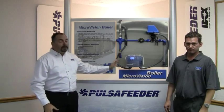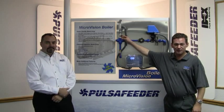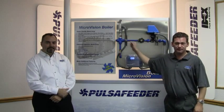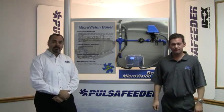Some of the key features of the MicroVision Boiler controller are the rugged NEMA 4X enclosure. The standard temperature compensated probe is rated for 400 degrees Fahrenheit and 250 PSI. And the unit can also be operated in non-temperature compensated mode.